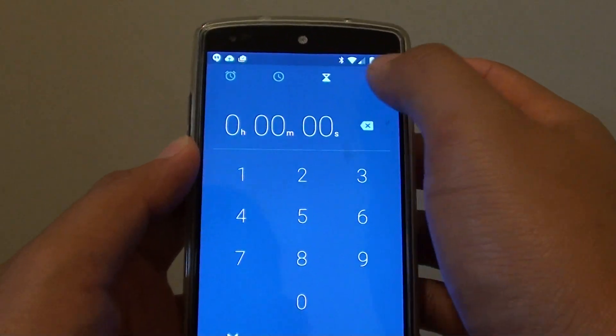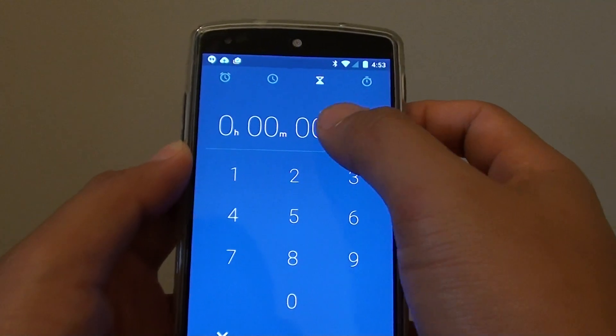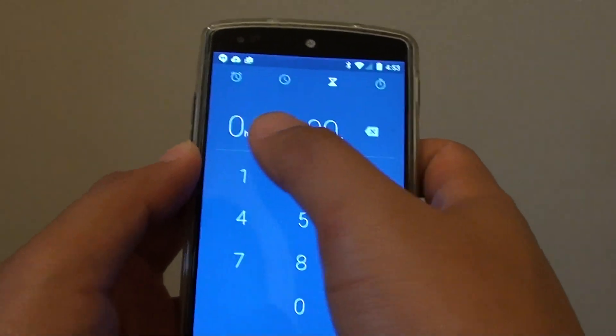From here at the top there are a few different tabs. You want to tap on the timer tab at the top, and then just tap on the number field and put in the timer — you can put in the seconds, minutes, and hour.